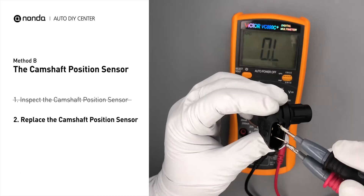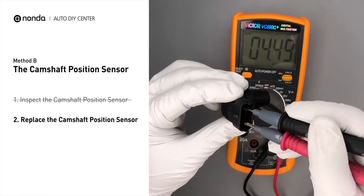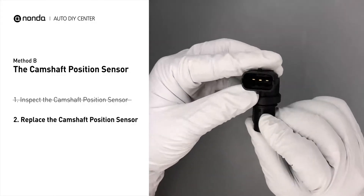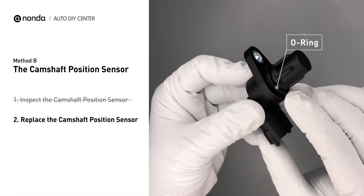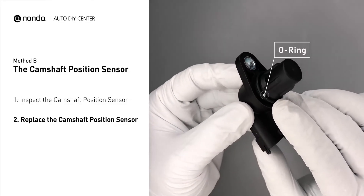If you do not get a reading, this indicates that the camshaft position sensor is faulty and needs to be replaced. Check to make sure the o-ring from the sensor hasn't fallen into its hole, then replace it with a new camshaft position sensor.